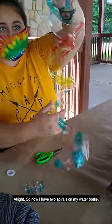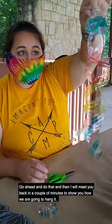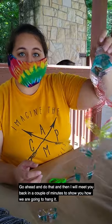So now I have two spirals on my water bottle. Go ahead and do that, and then I will meet you back in a couple minutes to show you how we're gonna hang it.